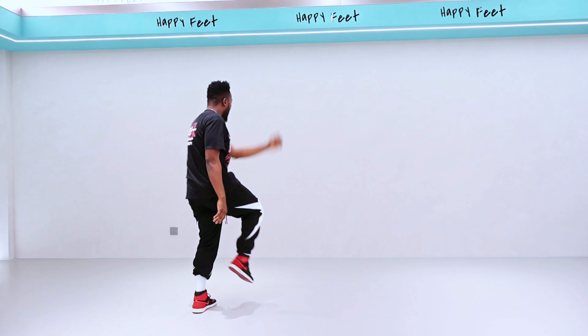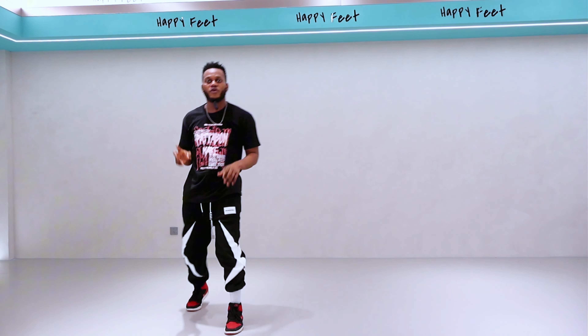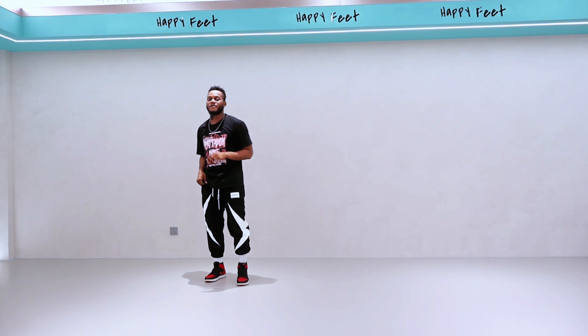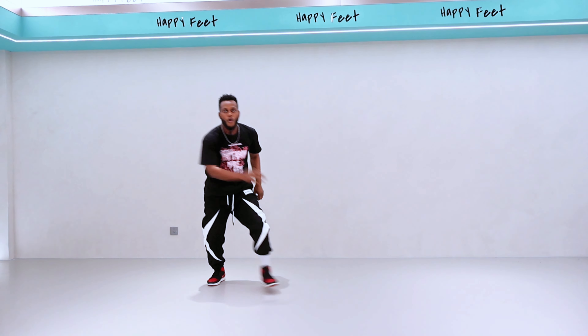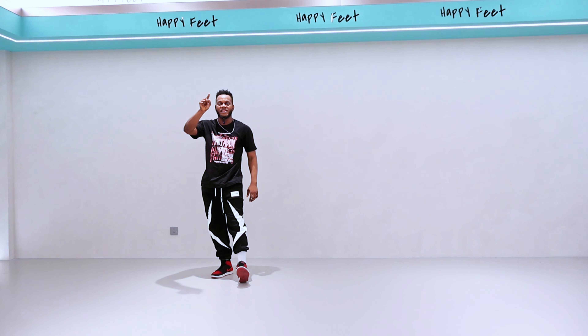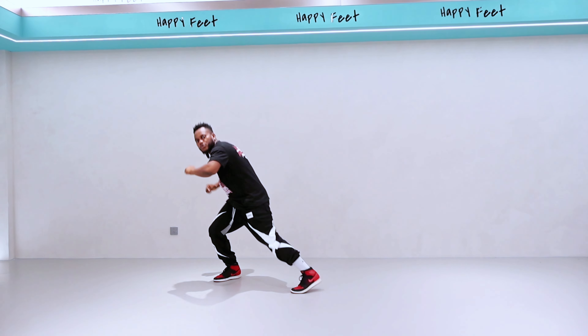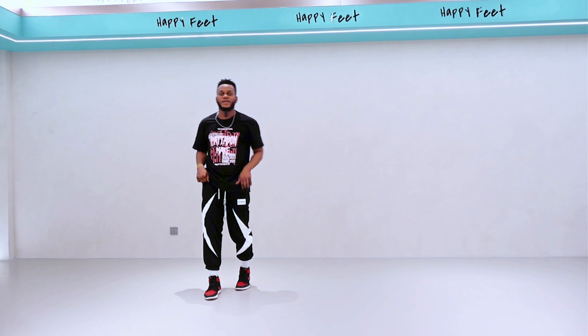All right, cool — let's go one more time together — one, two, three, four, five. Now we have to move on to the next step — one and bring it back two. Good job, one more time — one and two.